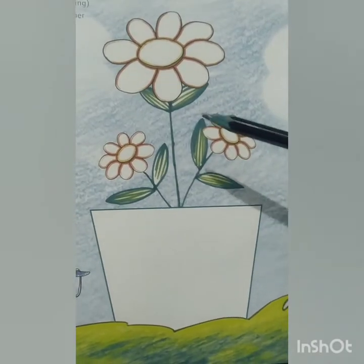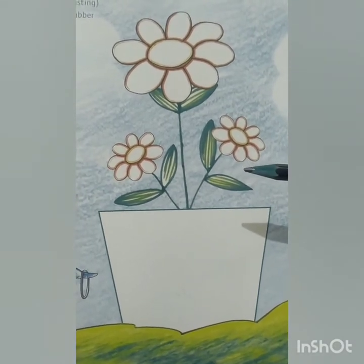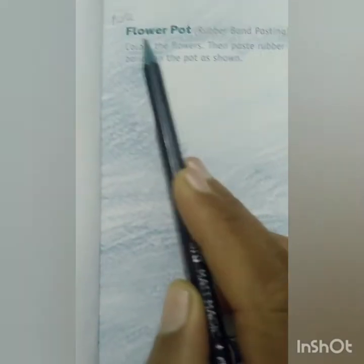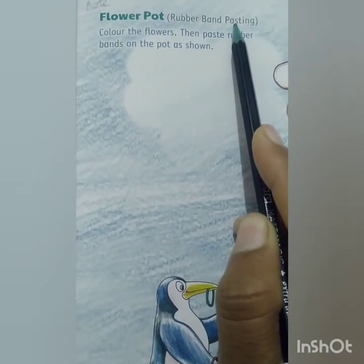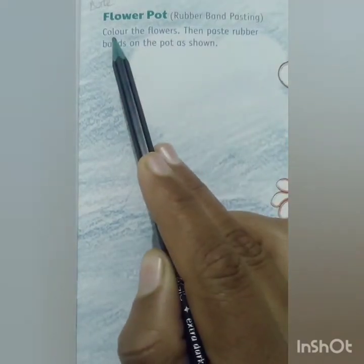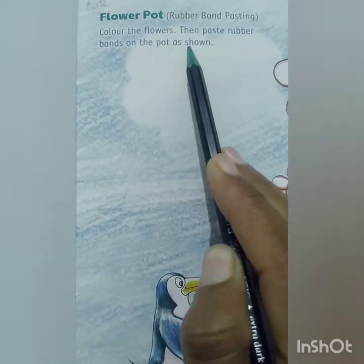So children, tell me what is this? Yes, this is a flower pot. So today we will do a flower pot rubber band pasting activity. In this activity we will color the flowers, then paste rubber bands on the pot as shown in this picture.